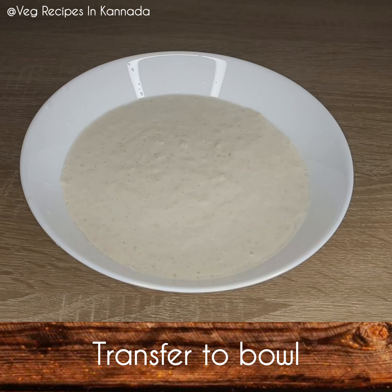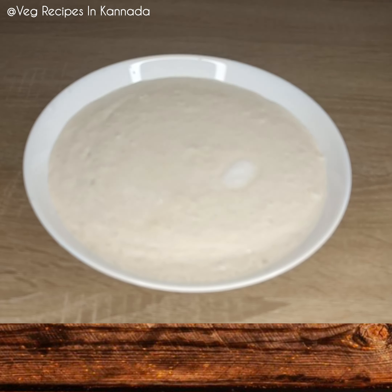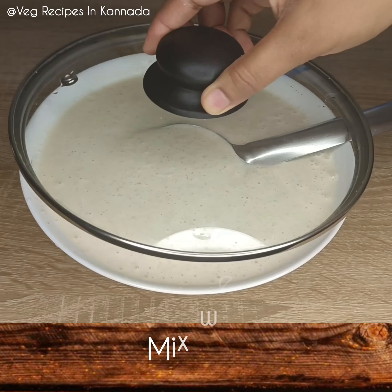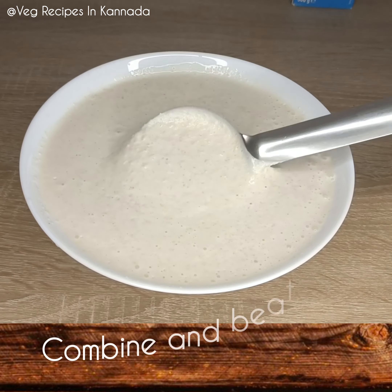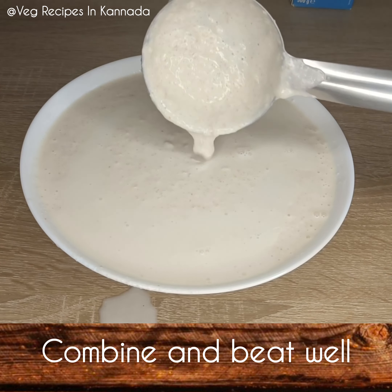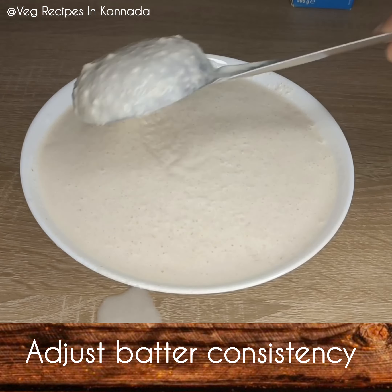Now you are ready — transfer 2 minutes of dough. Now it's time to add a little bit of water. You can add little grams of water to the top. Add a little bit like this and mix it in. Mix it in — it will look fluffy. I will adjust the consistency to this consistency.